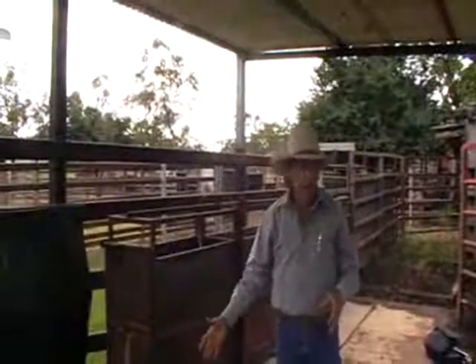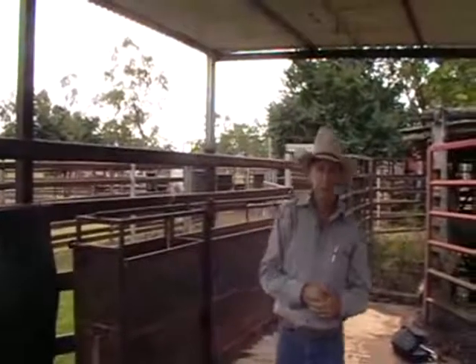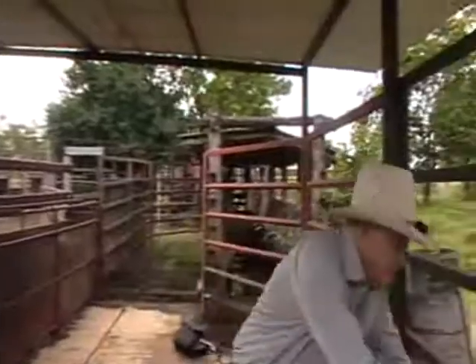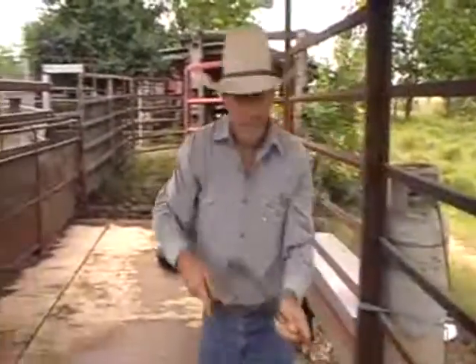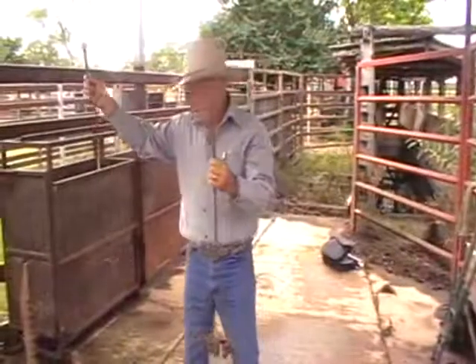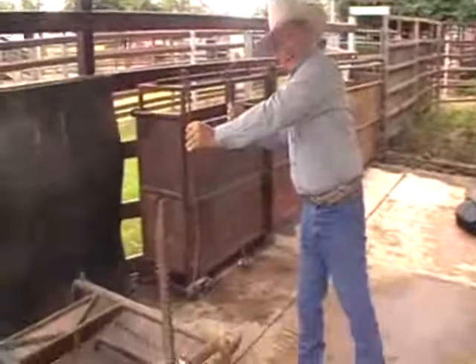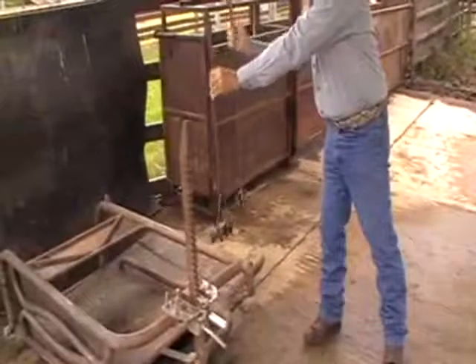Our calves are in the cradle now, and this is the time to start branding and doing our other jobs with them. This brand is a 2K Lazy J, and that's how I'd apply it.